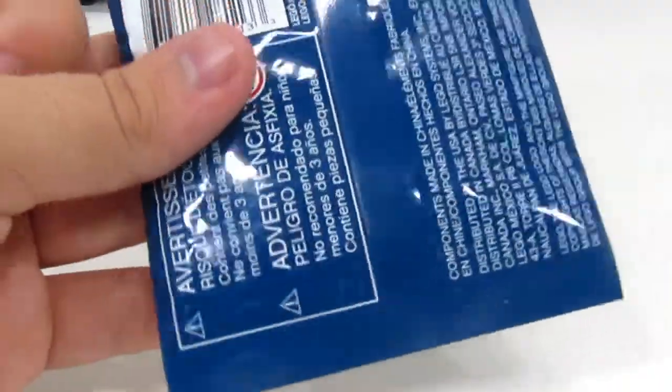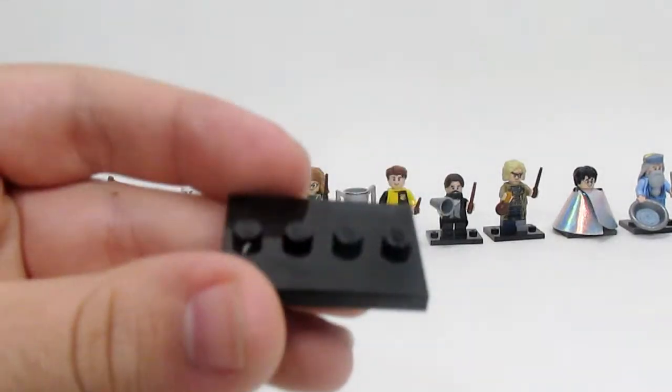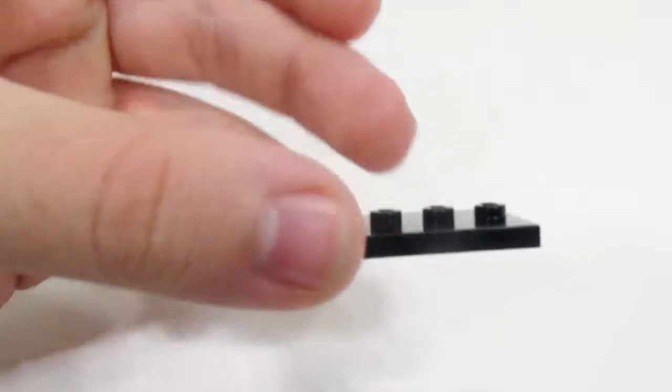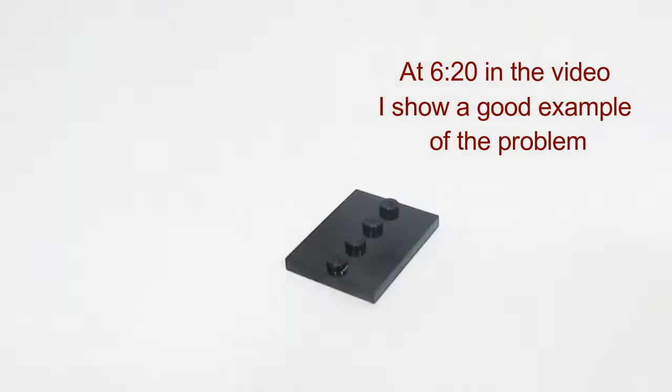Each minifig is packaged in a blind bag, and you don't know which one you're getting in each bag. With the bases of this series, something very interesting is that they're actually made a little bit faulty. Not really sure why, but you'll see in the review that the minifigs don't stand well on them.